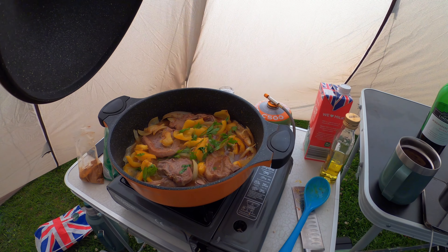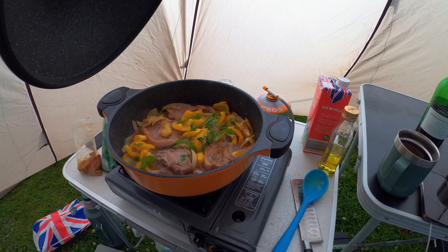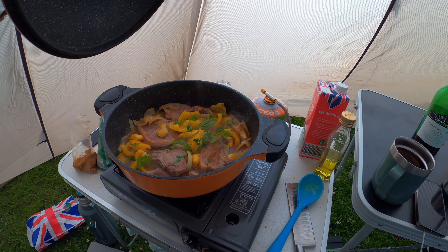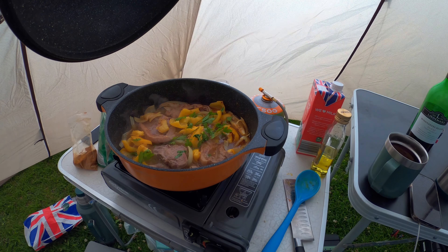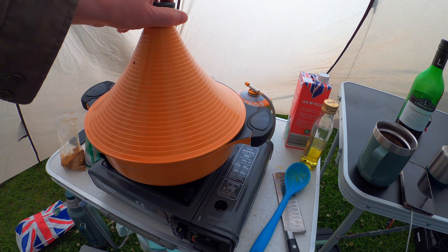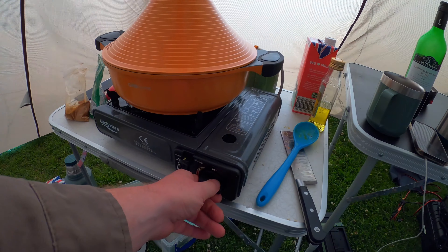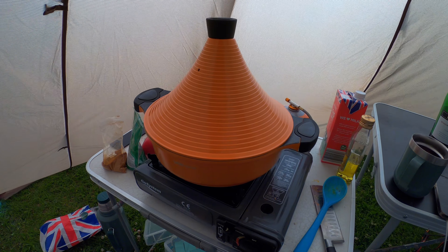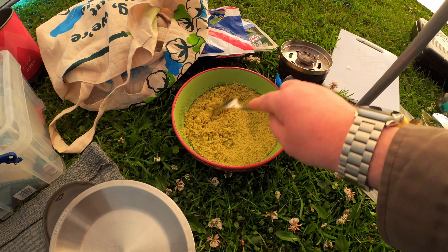To add to that, I've got some parsley and some couscous, so I'll do couscous as well. It's got garlic, parsley, onions, peppers, lamb chops, a bit of salt, and some lamb stock. I'm going to turn that down and let it cook for about 45 minutes.